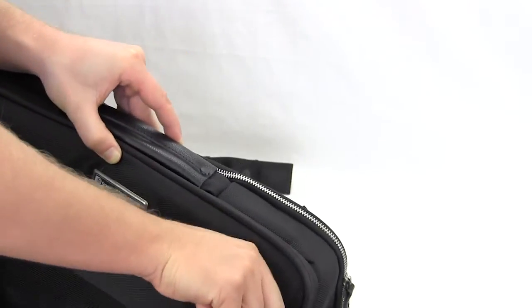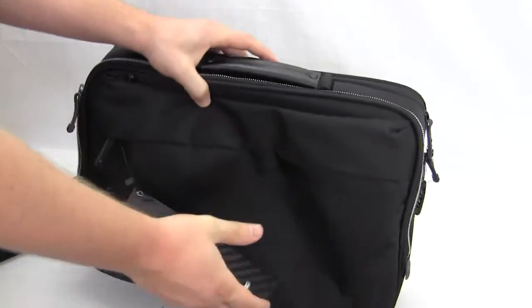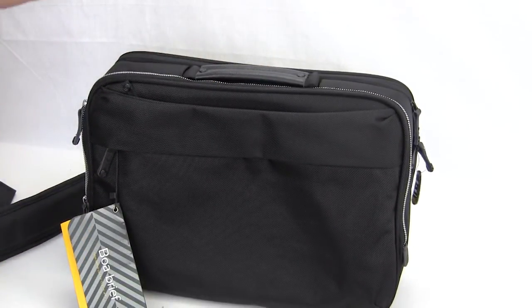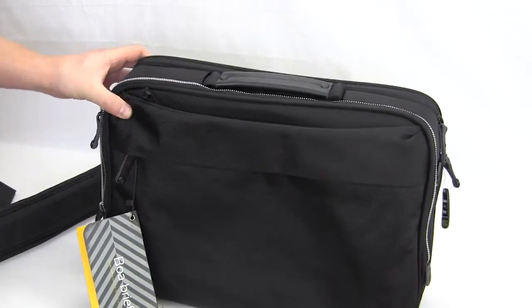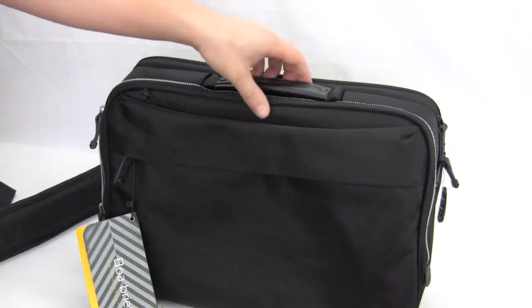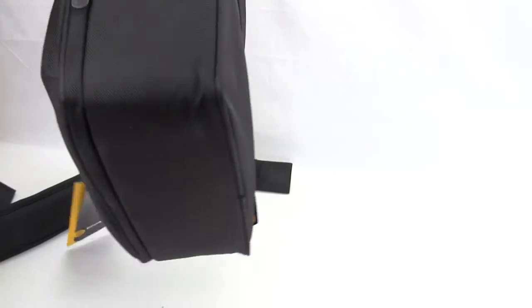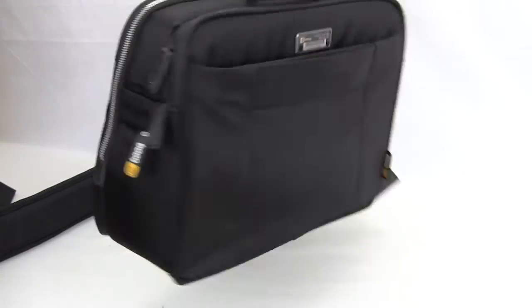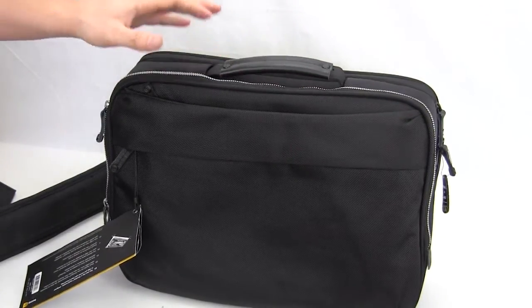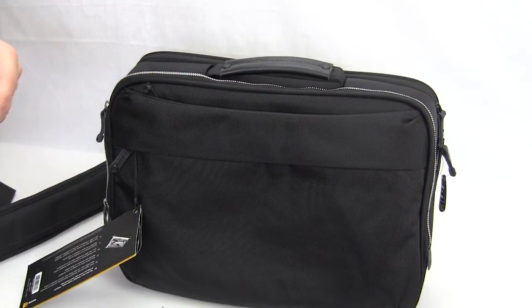That's basically it for a quick overview of the BOA Brief from BOOC — again for 15-inch laptops or MacBook Pro. It seems very sturdy, easy to carry, and it's going to protect all of your electronics and everything you carry with you. Make sure you check back very soon on ThinkComputers.org as we'll have our full written review, and remember guys, if you like our videos why don't you subscribe. Catch you guys later.